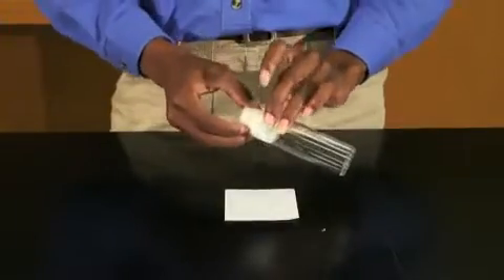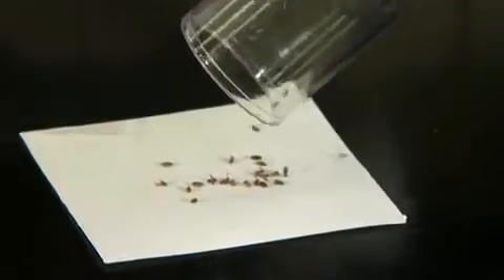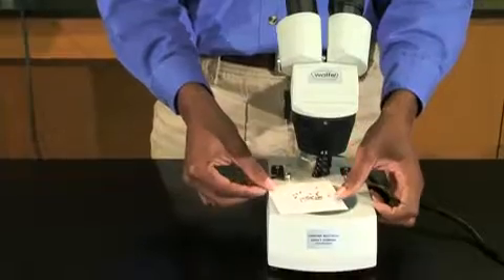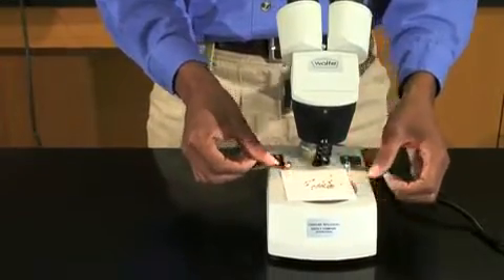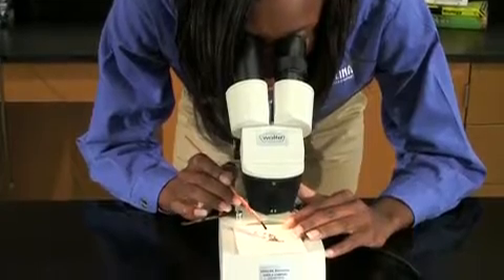Remove the plug from the vial of sleeping flies and tap them onto the sorting card. Place the sorting card on the stage of the stereoscope with the power as low as it can be. Using a fine brush, sort the flies into groups of males and females.